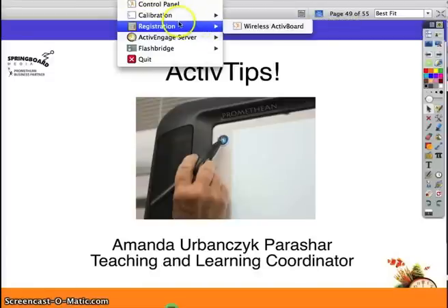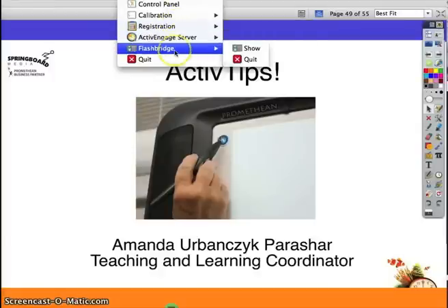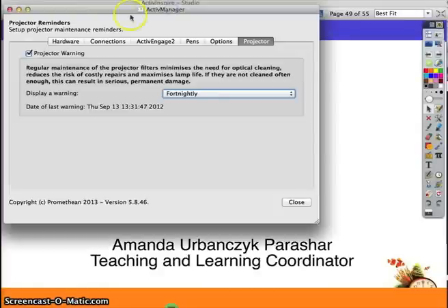You can also see in this driver there's now a registration section, an Active Engage Server section, a Flash Bridge section, and your traditional control panel.